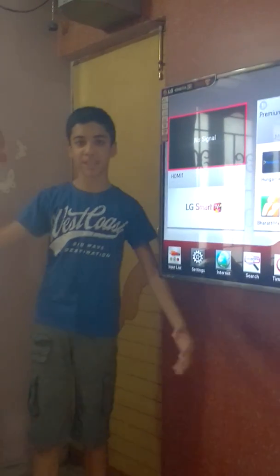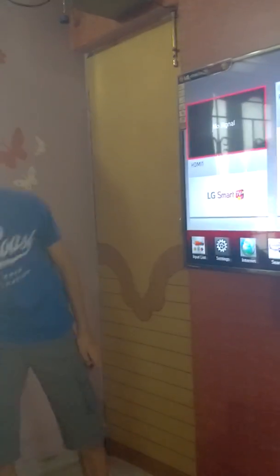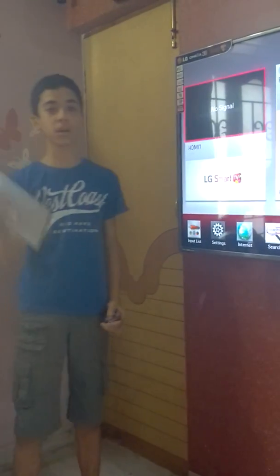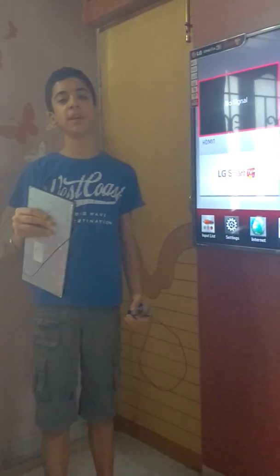Hey guys, what's up? Welcome back to my channel. In my previous video, I showed you how to connect a computer mouse to a smart TV. And in this video, I am going to show you how to connect a computer keyboard to your smart TV and use your TV just like your computer. Let's get started.